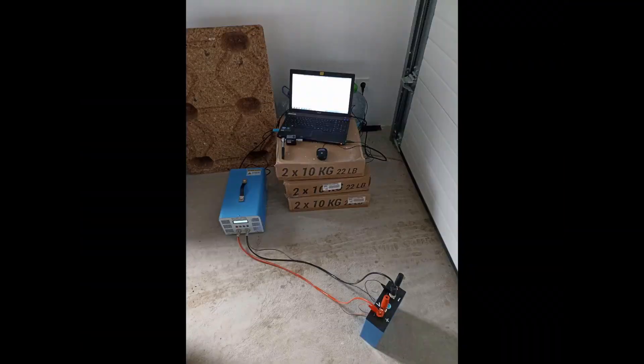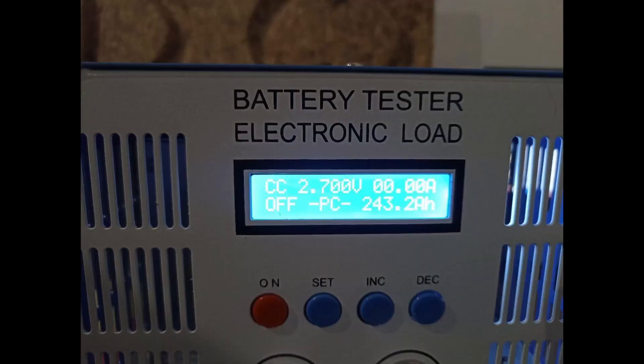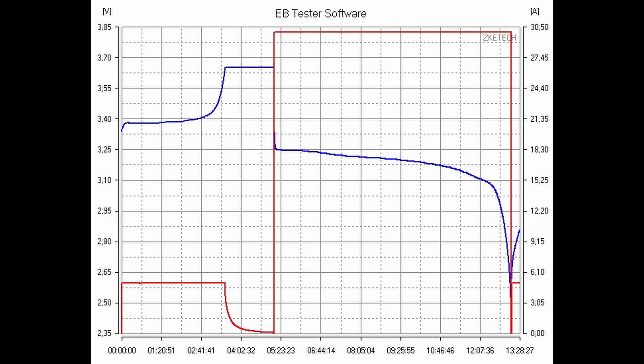I bought an EVC A40 battery tester. The good news is the cells differ by not more than 8Ah. The not so good news is they were measured between 236 and 244Ah — starting fully absorbed at 3.65V, discharged to 2.5V according to specifications, with a discharge current of 30A, which is not even 0.1C. What you get is around 57% of the claimed capacity.